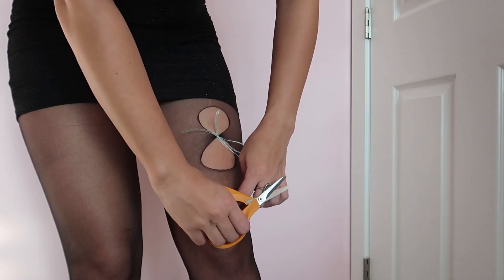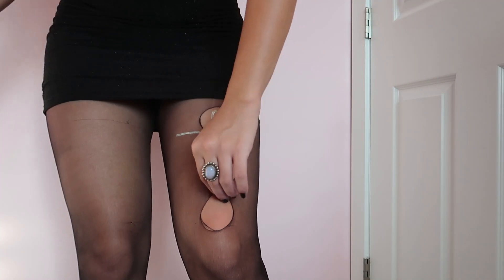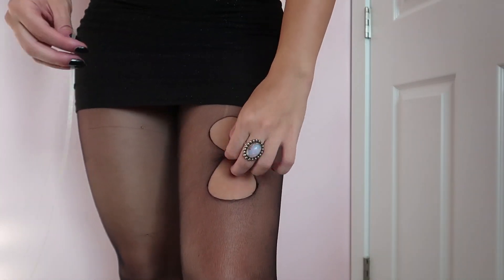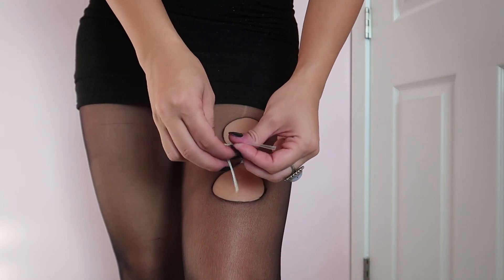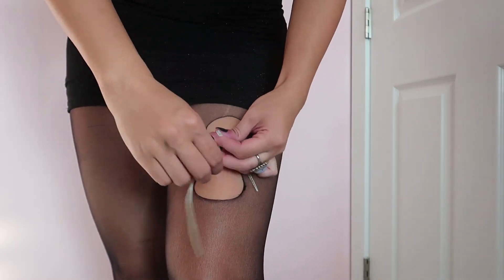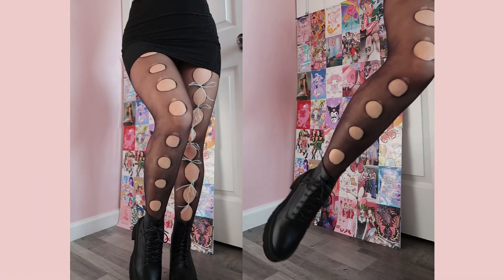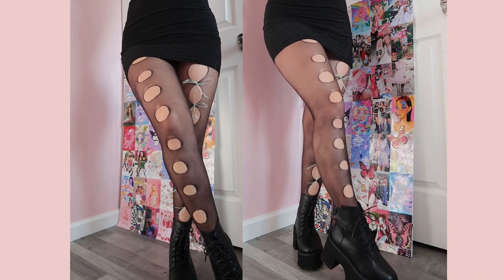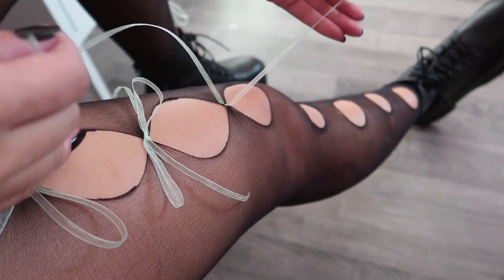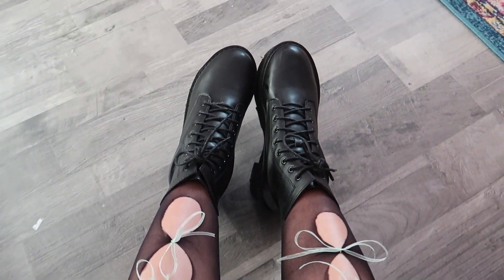Next we're doing these ribbon tights, which I'm really excited about. All you're gonna do is cut a bunch of holes and then tie a ribbon between them. All I had was this green ribbon, but I think it would look really pretty with white, red, or black — or even pink. Imagine doing this with white tights with like a baby blue ribbon. There's so many possibilities because there are so many different types of cute ribbons and cute tights.